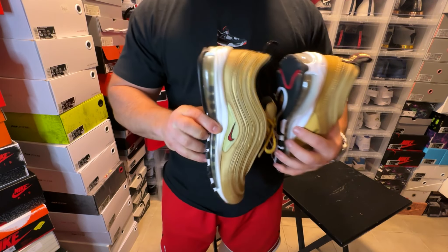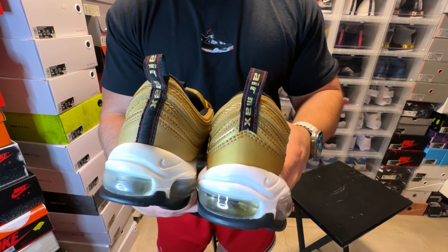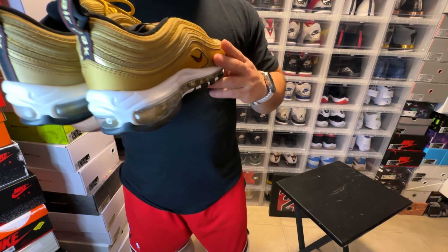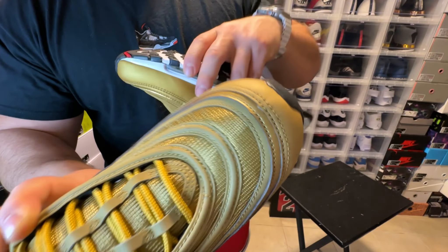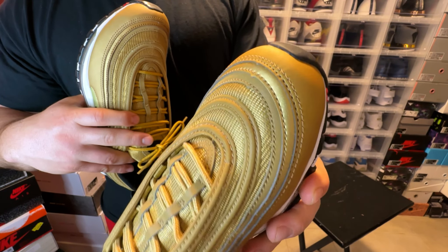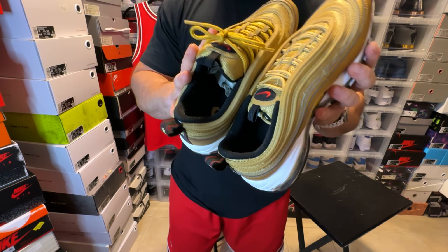On the backs you have 'Air Max' nicely done on the pull tab. I did notice that on the oldest retro the widow's peaks are a little bit smaller, and on the newest retro the widow's peaks are a little bit bigger — no big deal, but that is a noticeable difference.